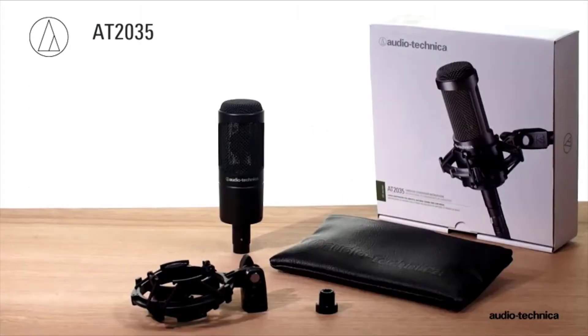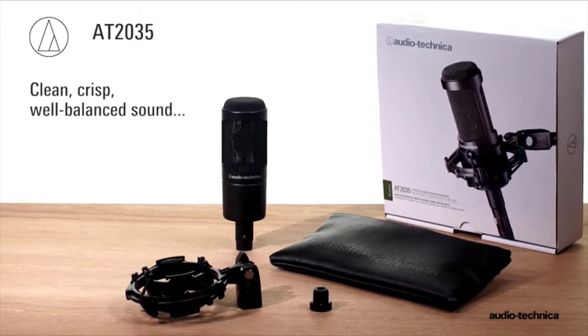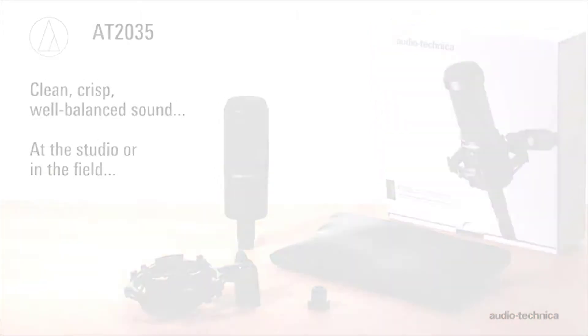The AT2035 from Audio-Technica: clean, crisp, well-balanced sound — at the studio or in the field.